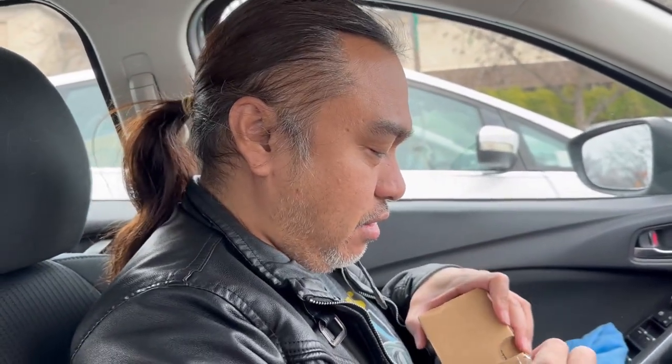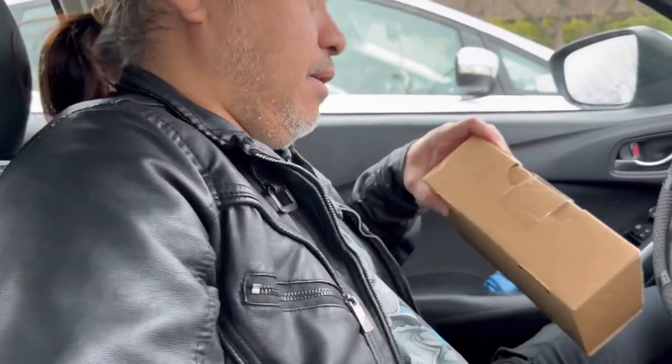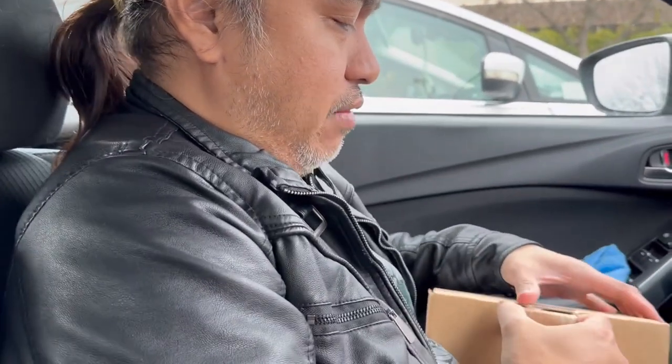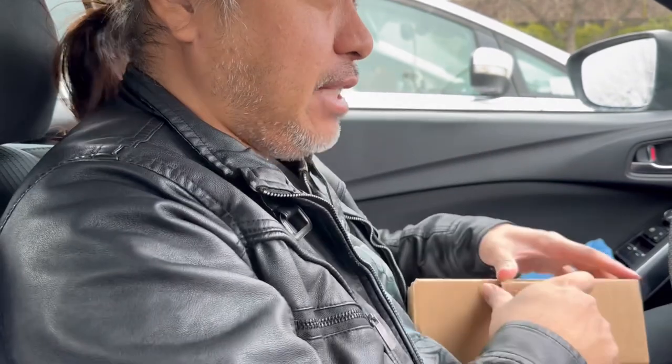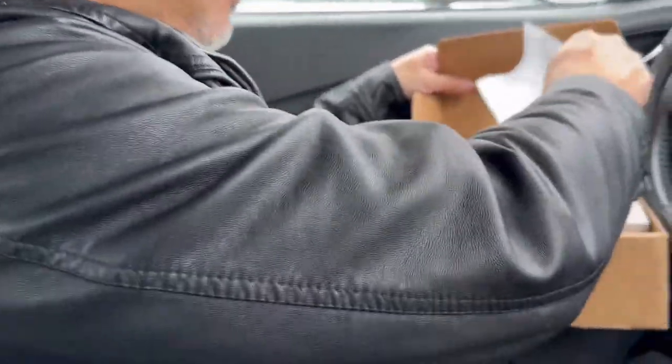Hello world! Good morning, good afternoon, and good evening. On today's video we're going to unbox this Dior sunglass. I bought it from Nordstrom because it's on sale — it was about 60% off and now it's $119.99.